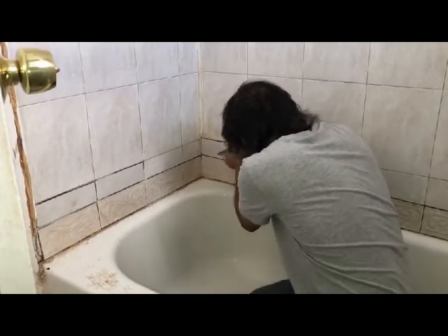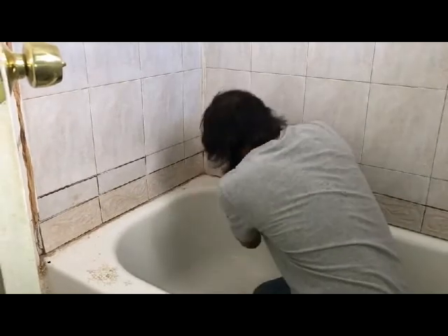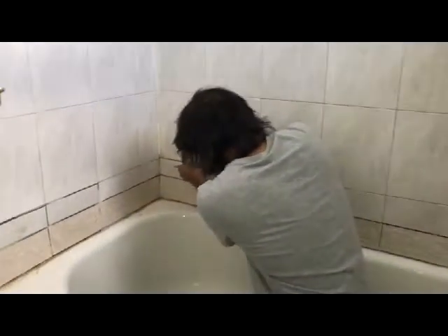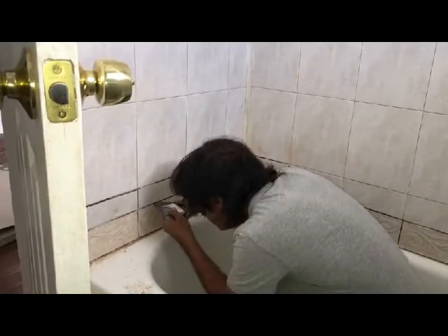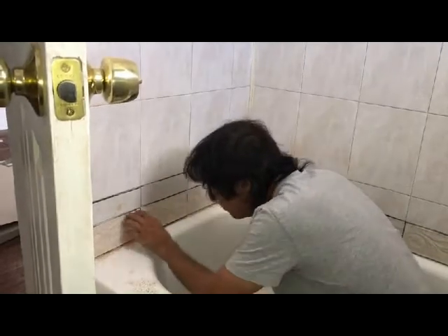Let me get rid of some of that. It's pretty hard. Right now I'm just getting rid of some of the excess cement in there — we'll get that later.